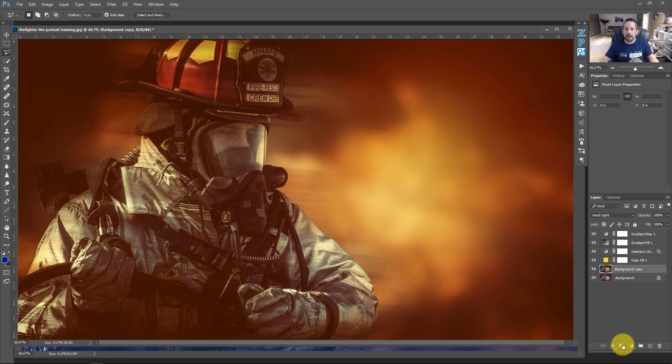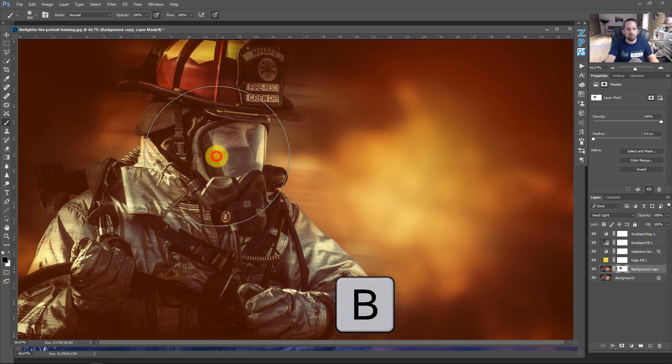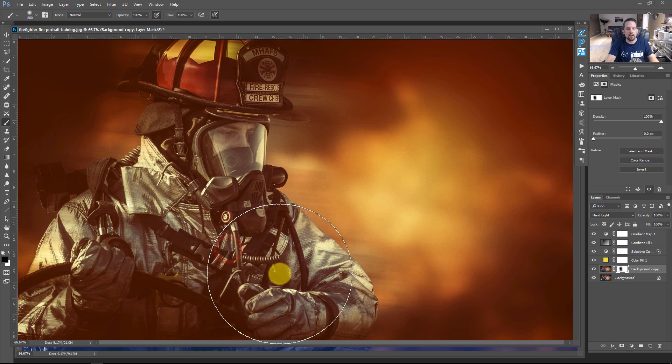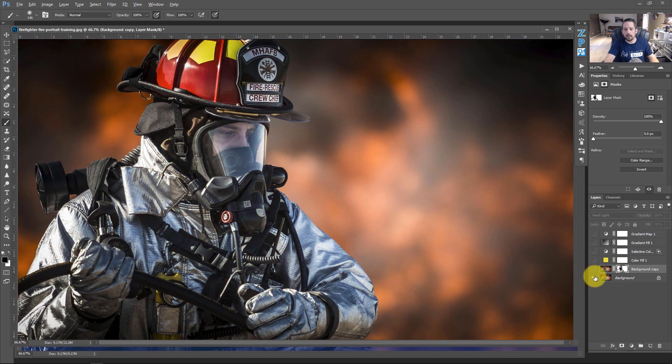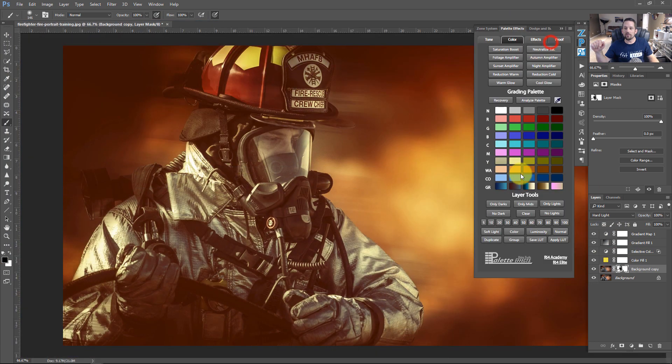We don't want the motion blur on his face, so add a mask to the layer. Press B for the Brush tool, set to black, and paint over the face and key highlight areas to reveal the sharp detail underneath. Hit the face, the highlights, and areas of yellow. Now here is the overall before and here is the after — we've crafted our artistic vision with some very simple tools.